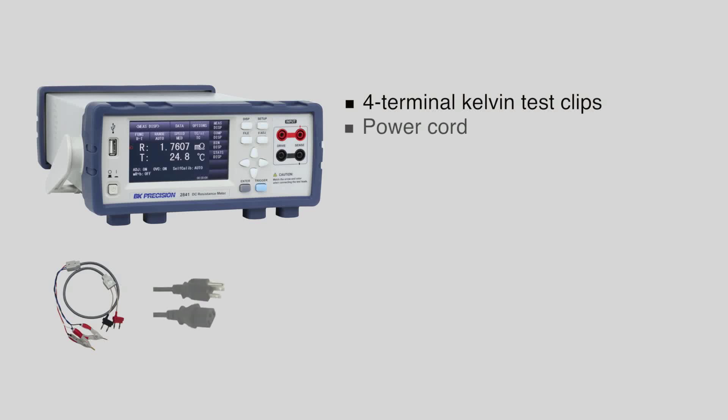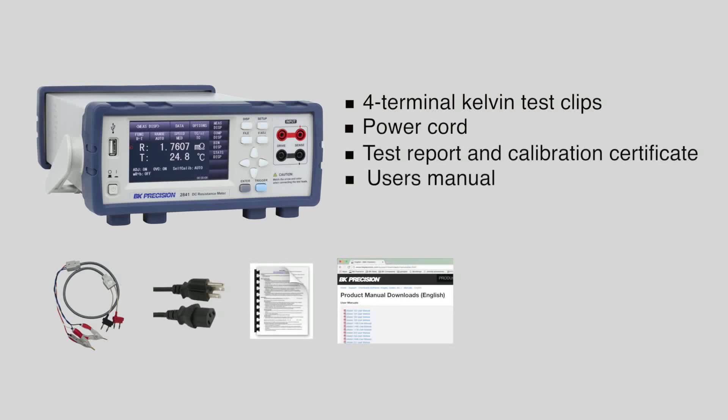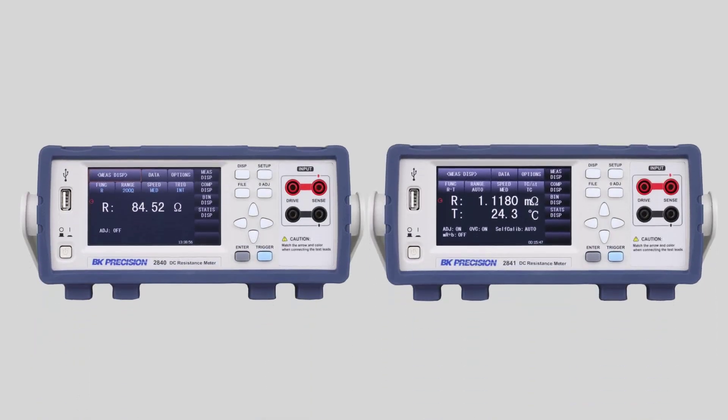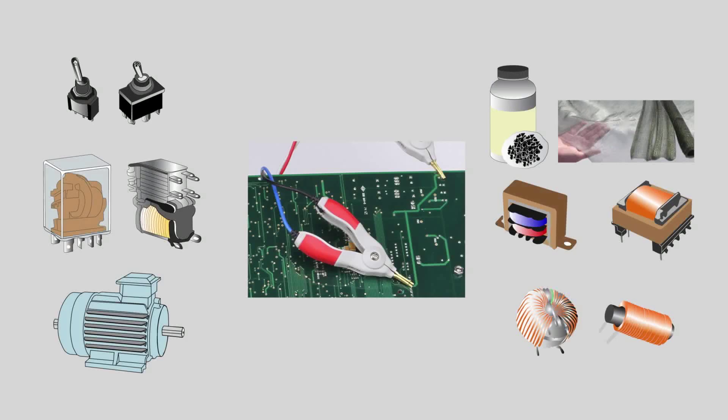Each meter includes four terminal Kelvin test clips, power cord, test report, and calibration certificate. The user's manual can be downloaded from the BK Precision website. A temperature probe is included with the model 2841. The 2840 series DC resistance meters provide the accuracy, resolution, and features to meet a wide range of applications.